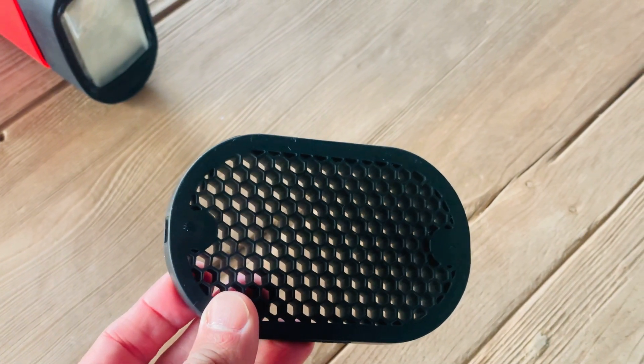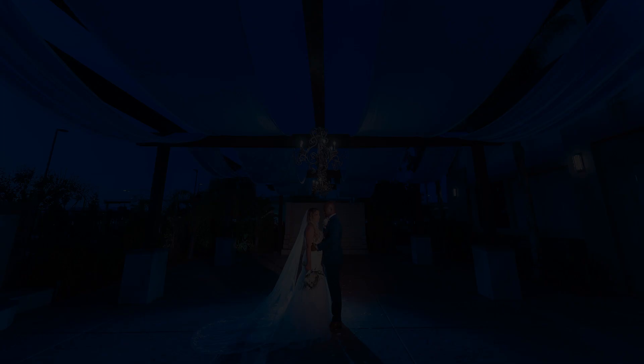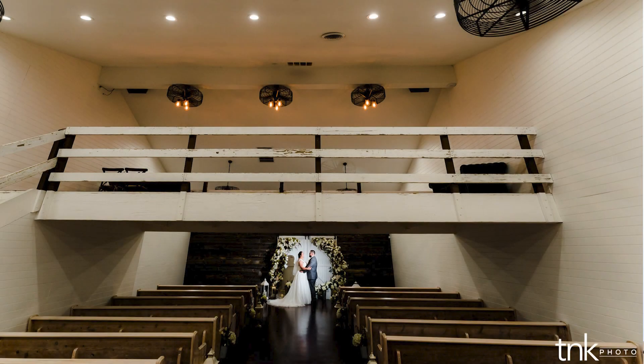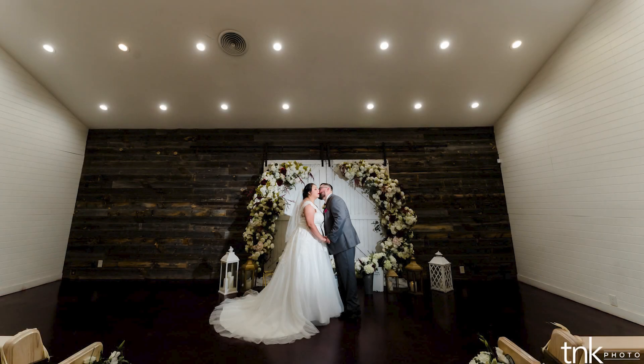A lot of the photos that we have are environmental portraits — a lot of the scene is in the frame, the couple is going to be fairly small, but the attention should go straight to them. We have a video that shows our techniques, and I'll link it at the end and down below. The way that we achieve that is by focusing the light on the subject. With photography, your eye is always going to go to the brightest portion of the frame, so if you have a flash throwing light everywhere without any control it's just going to splash everywhere — there's not really much attention directed to one spot.